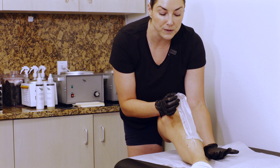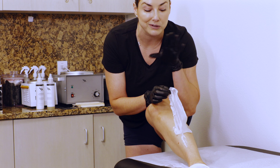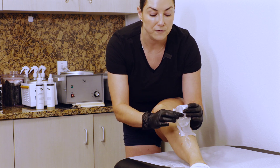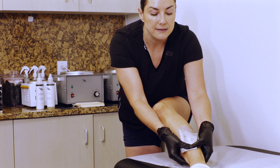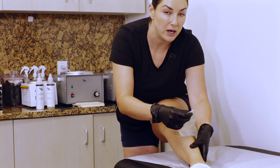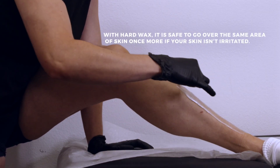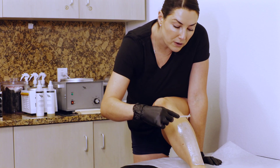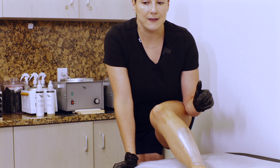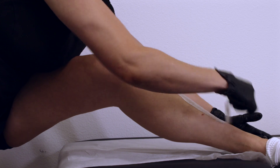If your strip cracks because it was uneven or too thin, instead of tugging at it, fold it over shiny side out and stick it back on the area that didn't come up. Lightly press and go over that same area again. If you're applying wax to an area you've already waxed, it'll feel significantly hotter — that's not because the wax is hotter, it's because your skin is more sensitive from having that top layer of dead skin cells removed.